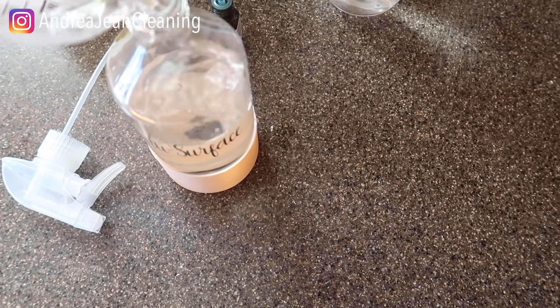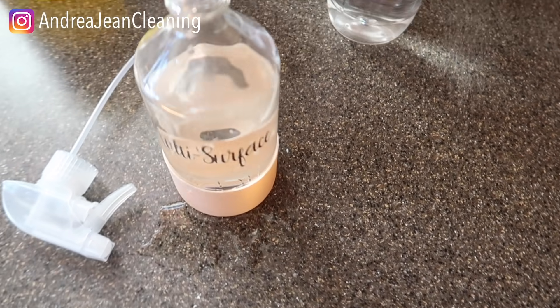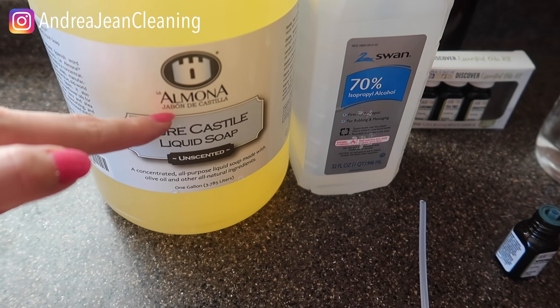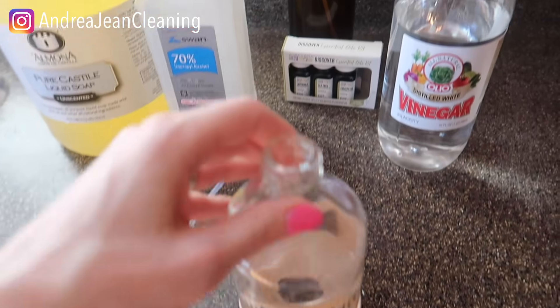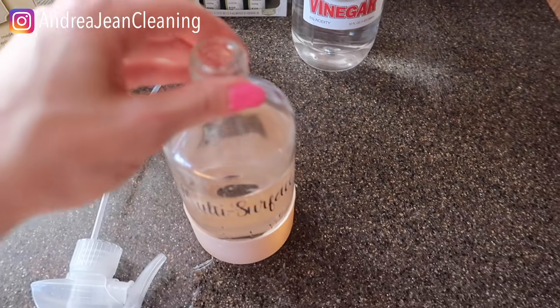All right, so this is about how high we have the water, and then we're going to add some castile soap — I'll talk about that in a second. It's excellent and non-toxic. When using the vinegar and the rubbing alcohol, we're going to do equal parts — about a quarter cup of each.